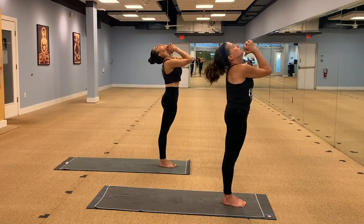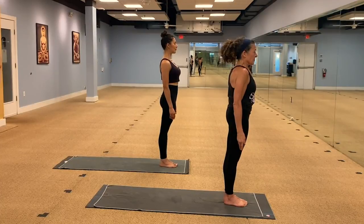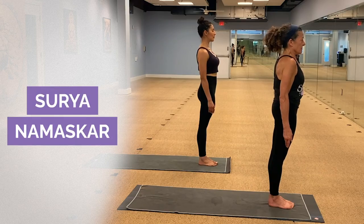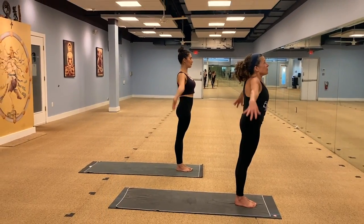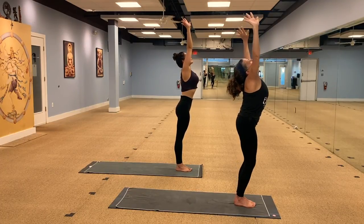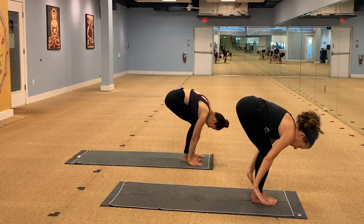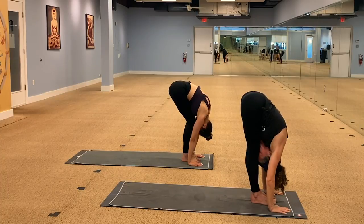And relax, arms down by your side. We begin the class with our traditional sun salutation, Surya Namaskar. Feet ground into the earth. Inhale, arms overhead. We're going to create some length between the ribcage and the hips. Exhale, you can swan dive forward. Bend your knees as much as you need to touch the floor. We're going to soften into our first forward bend. Relax the shoulders, the face muscles, the jaw.